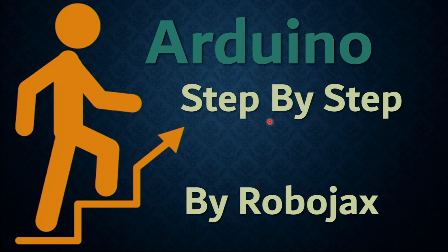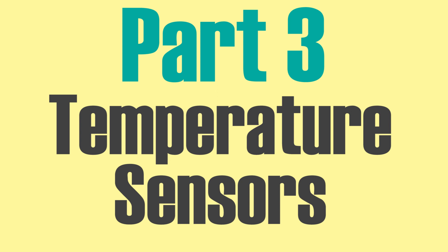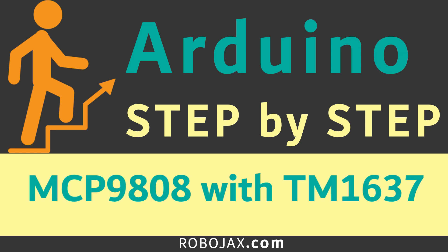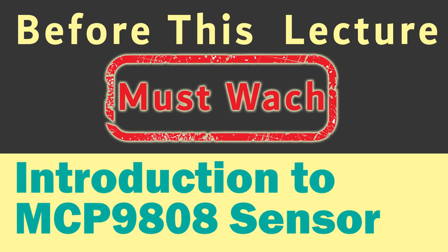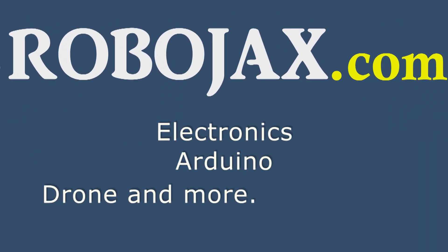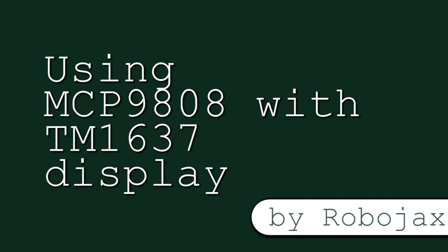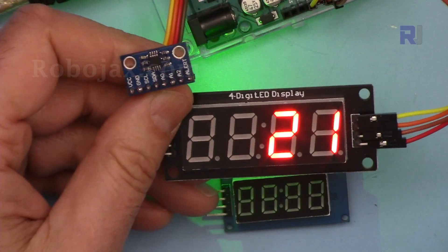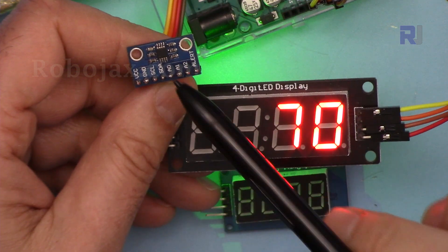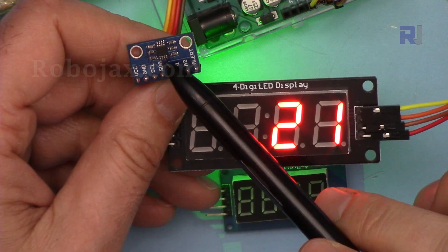Welcome to an Arduino step-by-step course by Robojax. In this lecture we are going to see how we can use the MCP9808 temperature sensor to display the temperature.